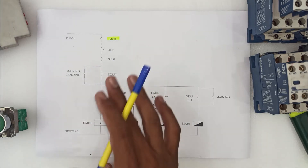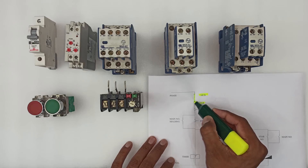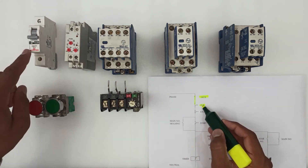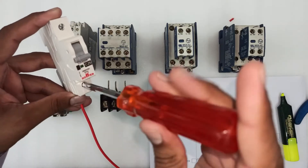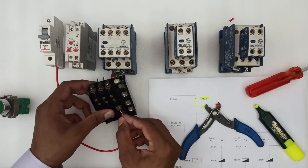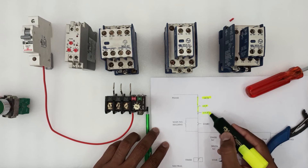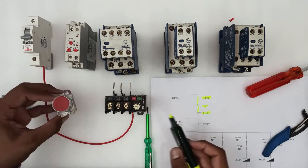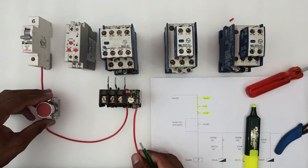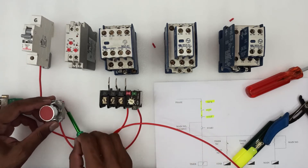Now let's start the wiring as per the circuit diagram. First, we have to connect a wire between the MCB and the OLR. This is the MCB and that is the OLR. Then we have to connect a wire from the OLR to the stop button — the wire will connect here. So the OLR and the stop button are now connected.